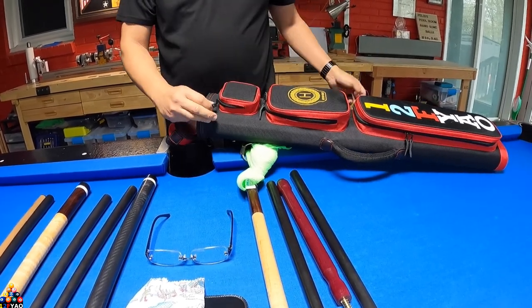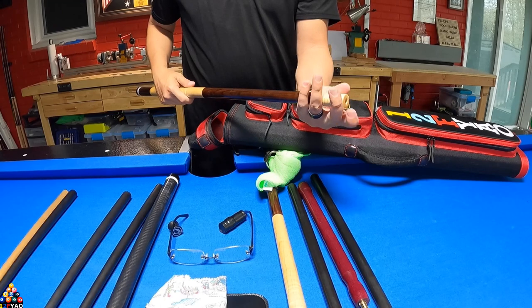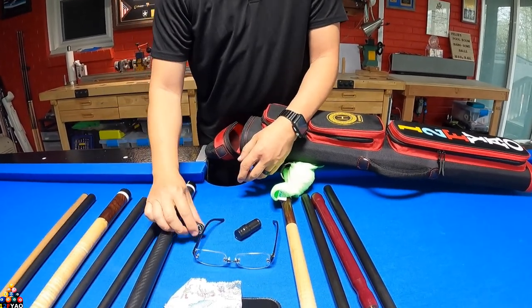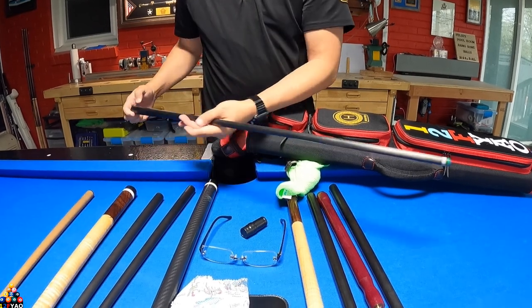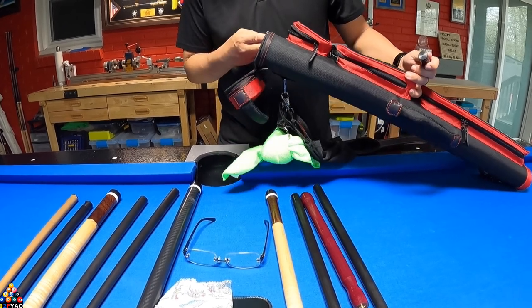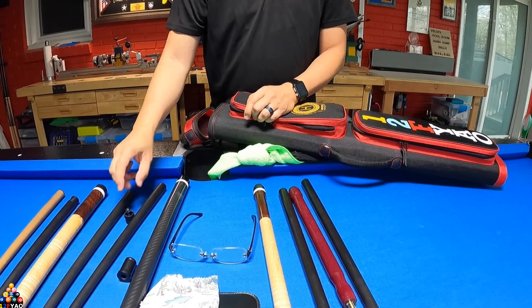Let's go to the top of the case. I've got my joint protectors — I've been lazy, I haven't made any more. This one is just for my playing cue. I also had extra Predator ones and I'll just put those on my playing shaft. I don't really use joint protectors anymore — I just leave them all inside. With this JB case it's amazing; it secures the cues so they don't go anywhere or bump around. I'll probably use an extra one for my break and one of my break shafts.